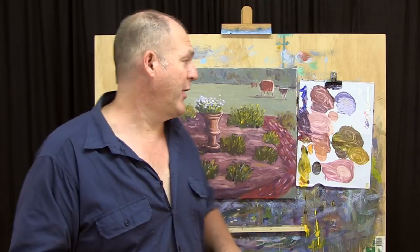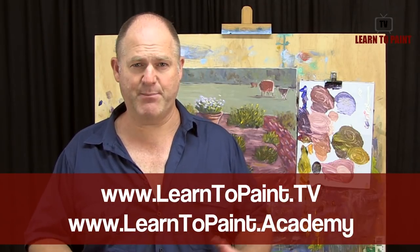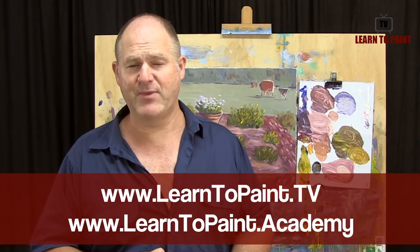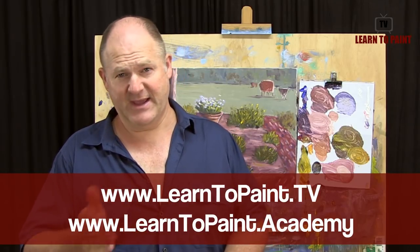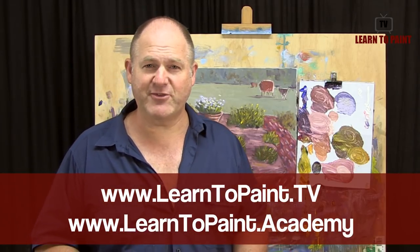I hope you've enjoyed this week's lesson — I've certainly enjoyed the different subject and we might do more along this line in the future. Make sure you check out all the episodes of Learn to Paint TV at www.learn2paint.tv, and go check out the Learn to Paint Academy where you can take a free course. I go into a lot more detail on the different concepts we've talked about in this project. Go to www.learn2paint.academy, look for the button that says free course, get yourself signed up. Anyway, I'll see you next week on Learn to Paint TV — until then, happy painting and cheers for now.